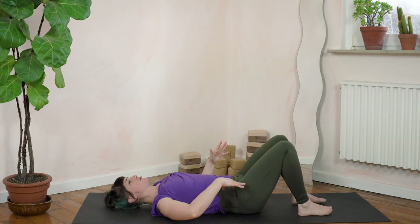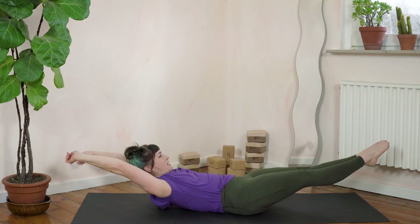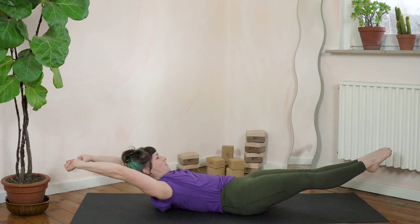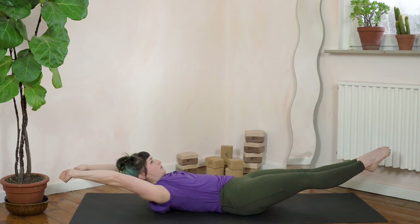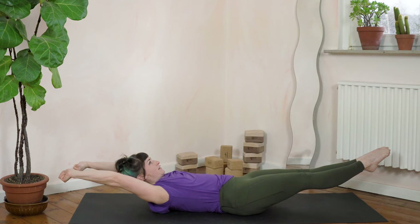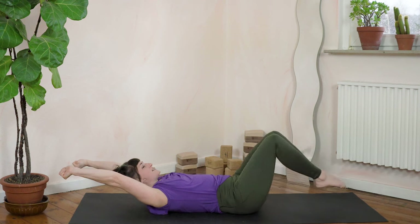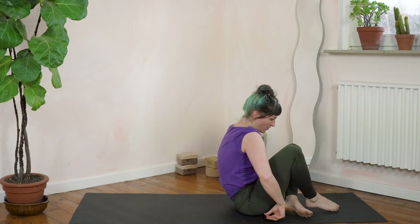Stomach pushes down into the floor, legs come off the floor, shoulders come off, arms up, shoulders elevate. Hold for 1, 2, 3... all the way to 20. Okay, great. And let's get off the mat.